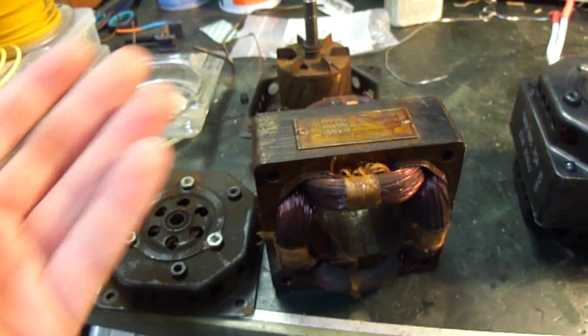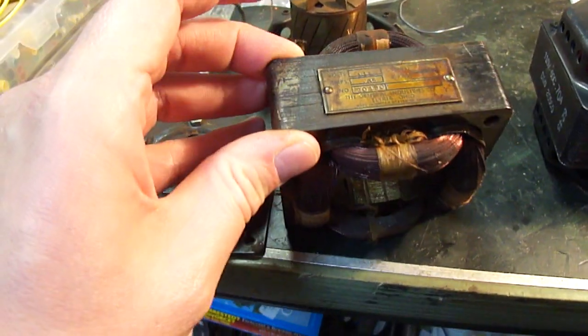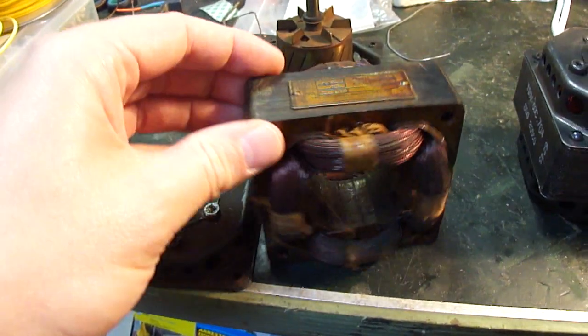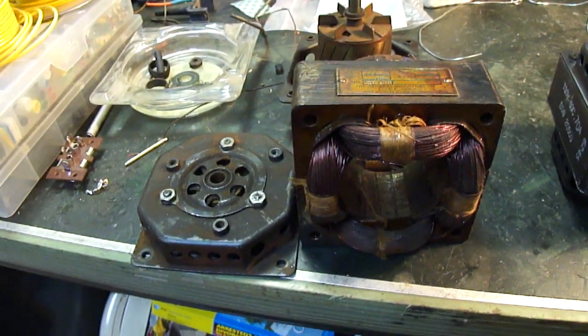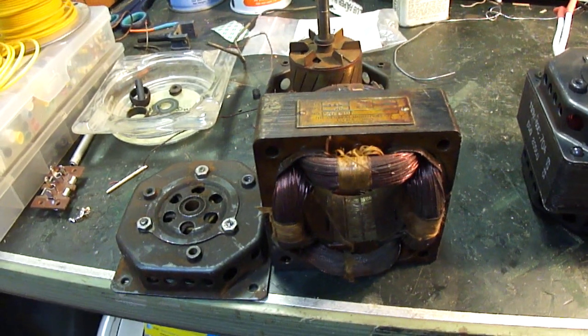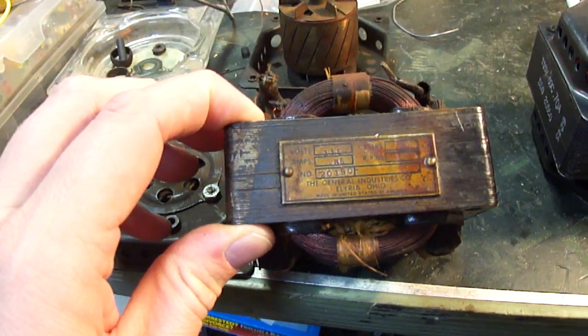So I thought it was really best to just go ahead and replace this. But the only thing is, replacements are very difficult to find. This motor type is not made anymore, or if it is, it's very rare. We tried to find some brand new ones but we just weren't able to find a good solution. To have this rewound, I think, was going to be about $200.